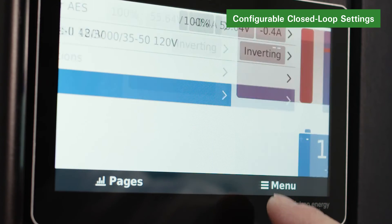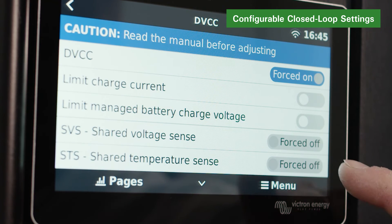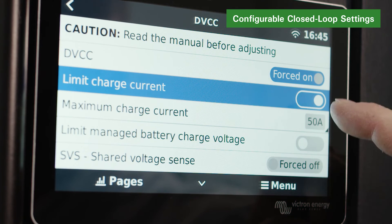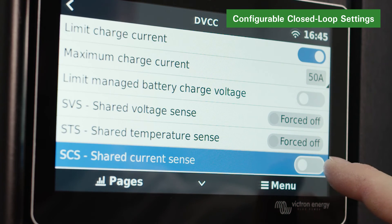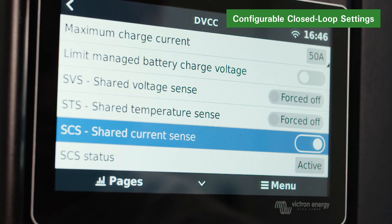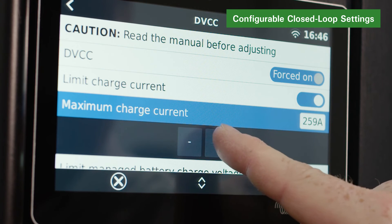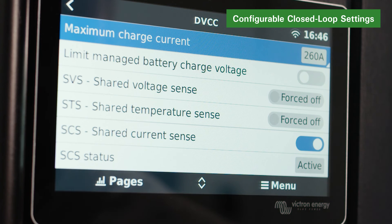To optimize the performance of a Victron system, manually set DVCC menu items using the Victron CCGX device or remote console via the Victron VRM portal. Ensure that DVCC is forced on and that Limit Charging Current and SCS are both on. Limit Managed Battery Charge Voltage should be disabled. Set the maximum charge current to the number of installed Discover lithium batteries multiplied by their rated maximum charge current, or a lower value if curtailment is required. SVS and STS should be forced off.